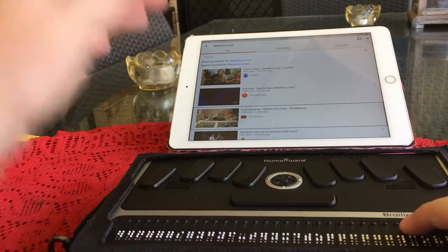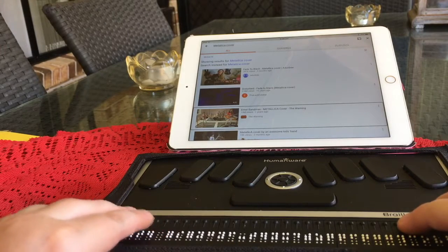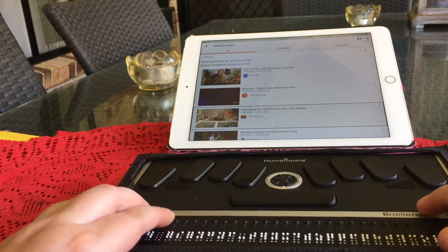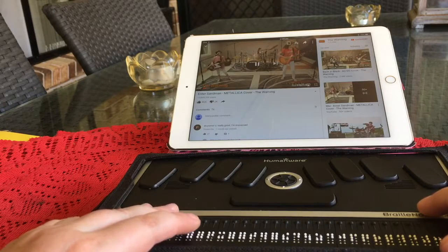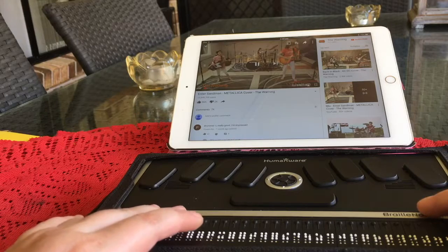Okay, Enter Sandman — okay, that'll do. I'll click that. And this time I'll use one of my router keys — can be any router key. Now, this brings me to another useful gesture we can do.